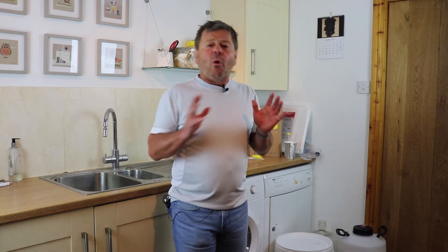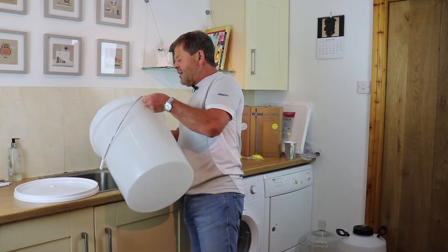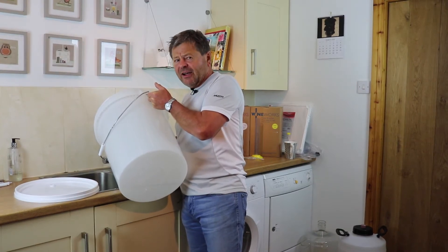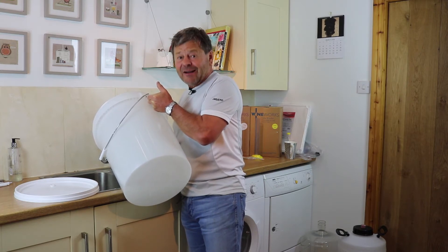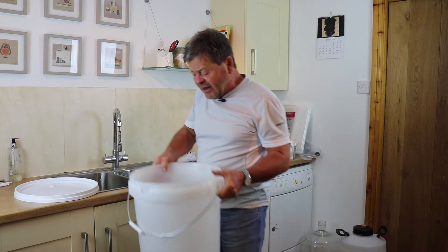Sterilization first: anything that comes into contact with the wine, beer, or spirit needs to be immaculately clean. Here I have a bucket that's going to do the initial fermentation. I'm going to take about five liters of water — warm water if possible, as the sterilizer dissolves much better in warm water. The thing to remember is to try and keep all your equipment lovely and clean, so every time you've used it make sure you give it a really good wash.